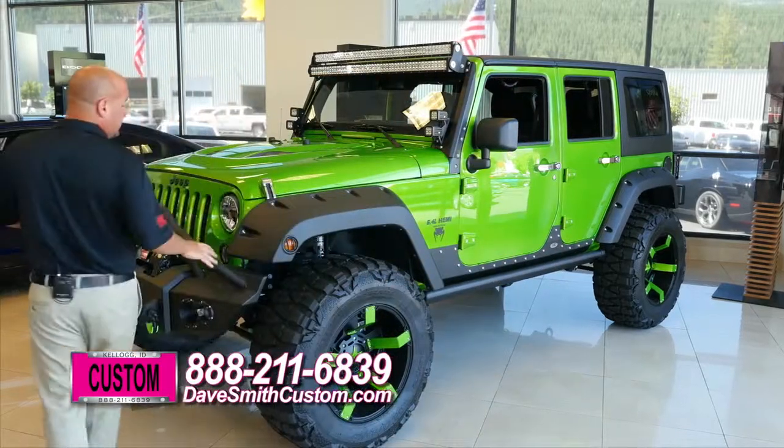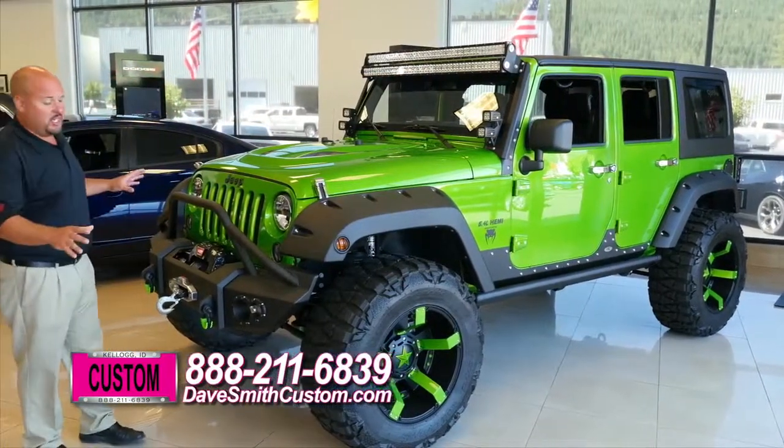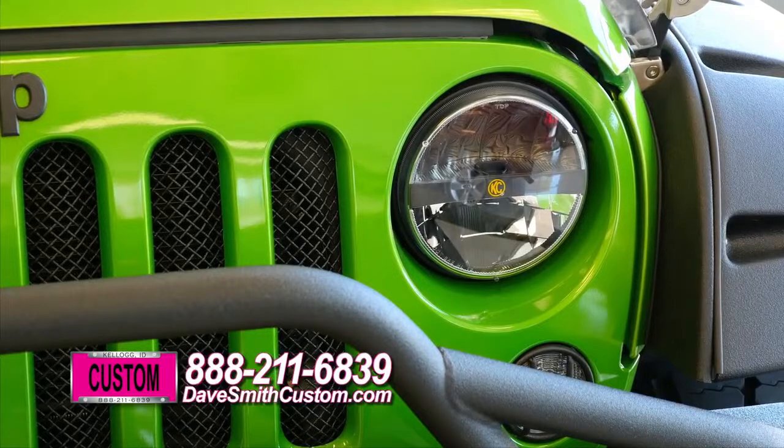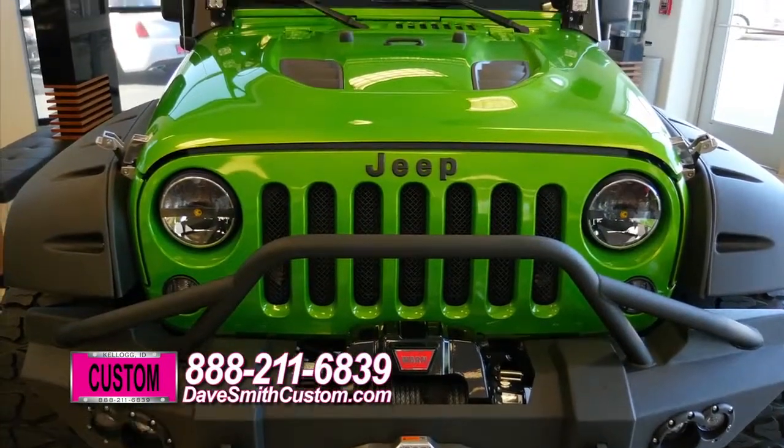In the front here, I'm going to go over some of the items that we've done. You can tell this Jeep looks totally different on the front. We've installed a Fab Four's front bumper, a warn winch, a T-Rex mesh grille, and LED headlights from KC — super bright, light up the whole world.